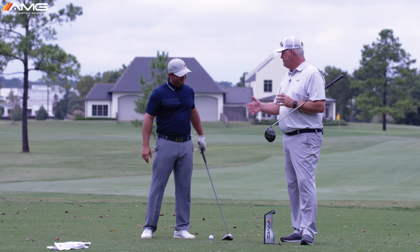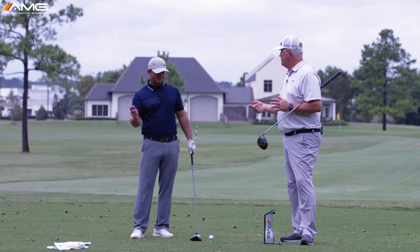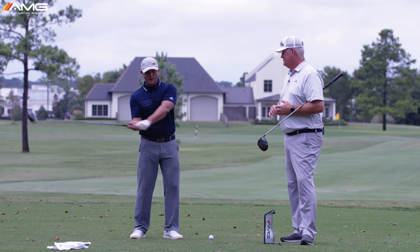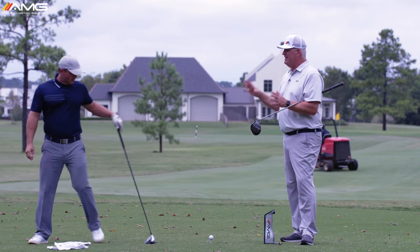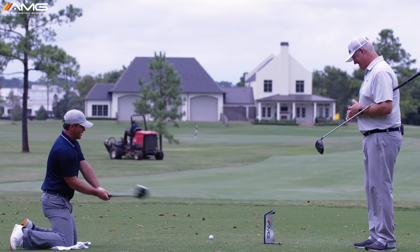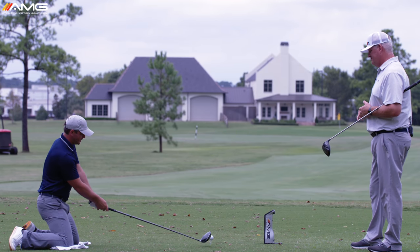This is instant — this is that turbo boost for speed. Sean hit a couple of drives at about 114 mph club head speed. We're going to put him on his knees with the only thought of swinging his arms faster, taking away all of that rotation — the pelvis especially. Most of the focus becomes: what do I have to do to get the arms moving as fast as possible? Let me give this a shot — as fast as I can with my arms.